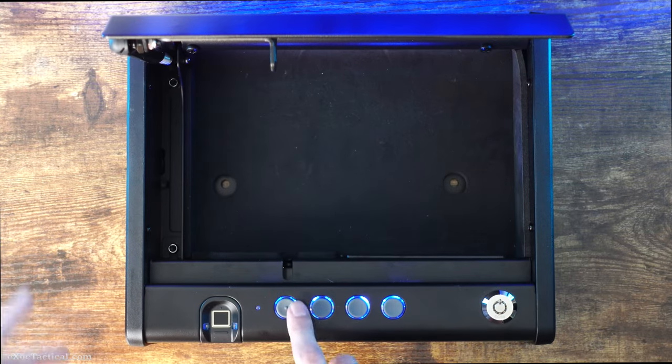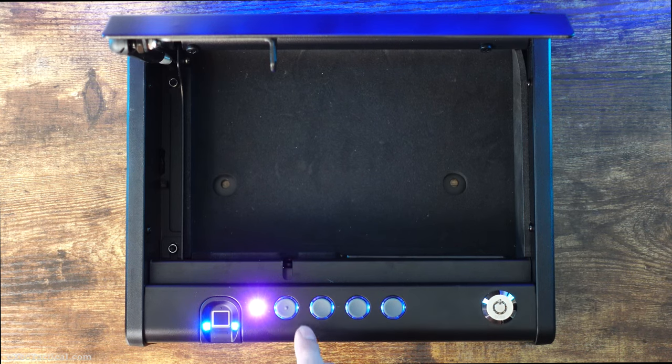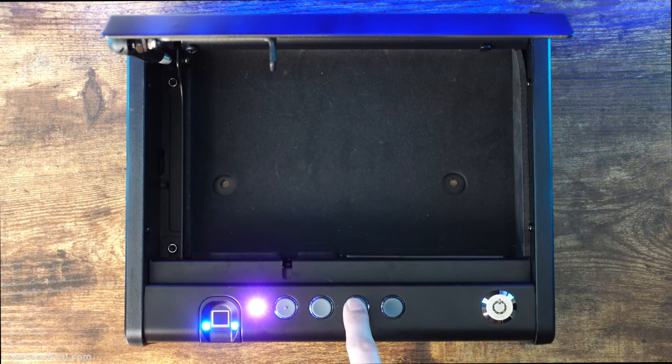Now open the safe. You've got ten seconds to press this down for three seconds. There we go — the purple light. Now let's put the new code in. I'm just going to put one, two, three, four.